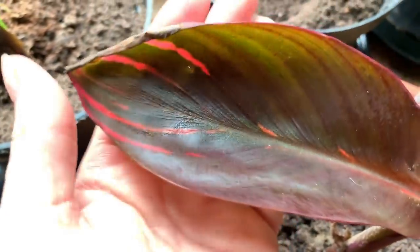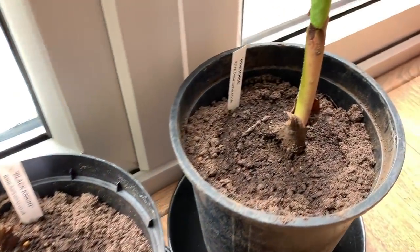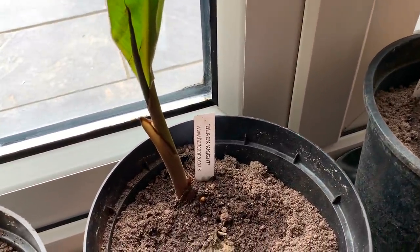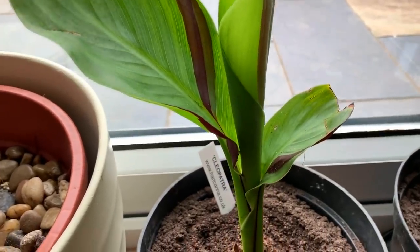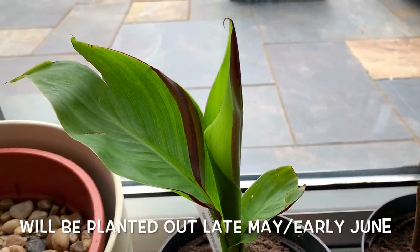The majority of my cannas are going to be planted in the ground this summer and then mulched over in the winter, and hopefully they'll come back next spring and summer. Interestingly, the rhizomes that I dug out of the pot I had them in last summer — I must have missed a few because they started reshooting this month, so I think they'll be fine in the ground.